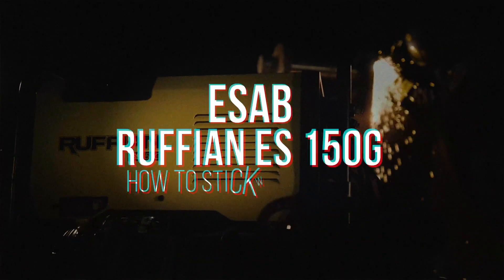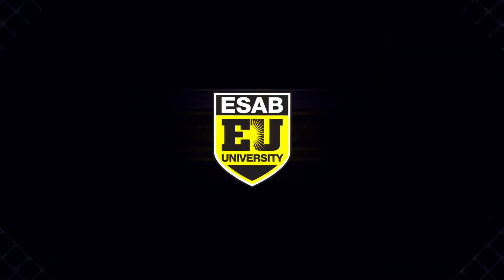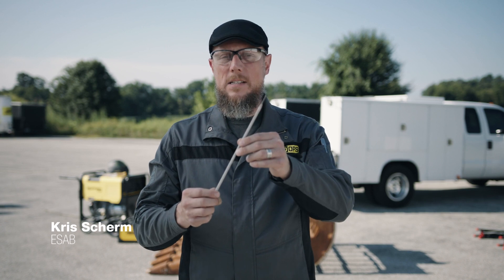Weld it, run it, go wild with the ESAB Ruffian ES150G. Low hydrogen or basic electrodes like this 7018 produce strong welds and great looking weld beads. However, they require some special techniques and we'll go over that in this video.